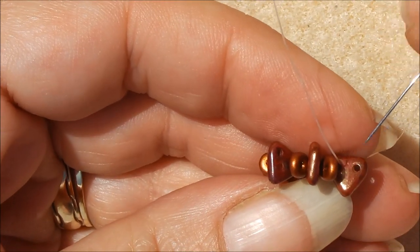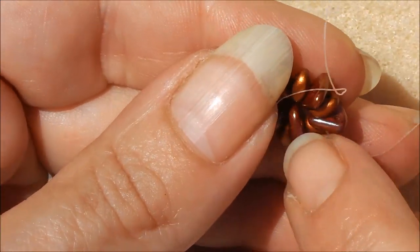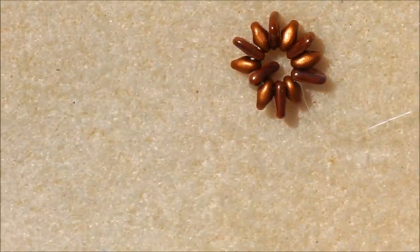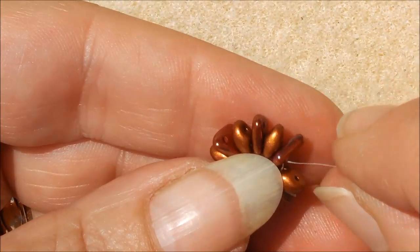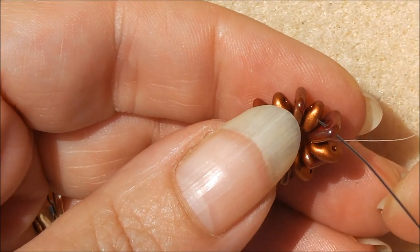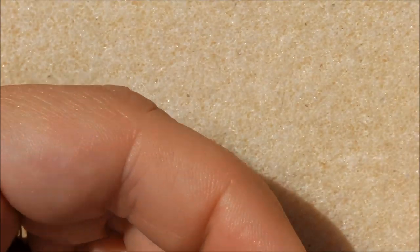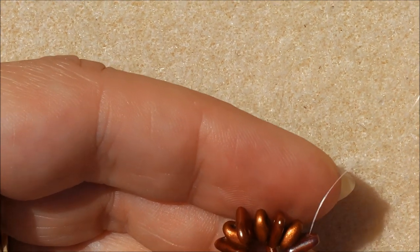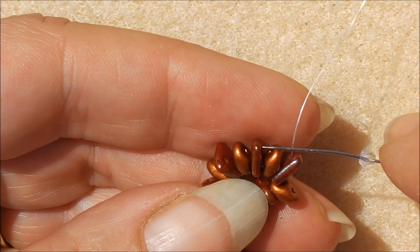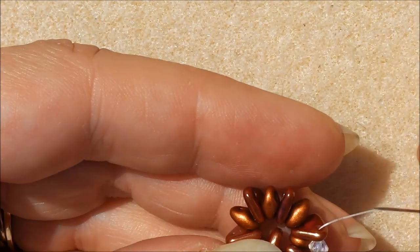The holes are at the top of my triangle, so turn it over so you've got the holes at the top and cut your tail off. If you lay these flat, you've got two holes of your triangle on this side — that's where we need them. Step up through the same triangle you're coming out of, just go through the next hole, then pick up a 3mm bicone, skip your super duo, and go through the next triangle.